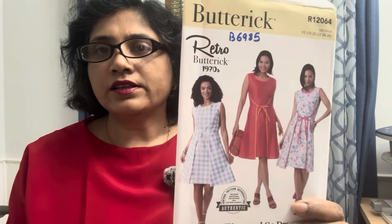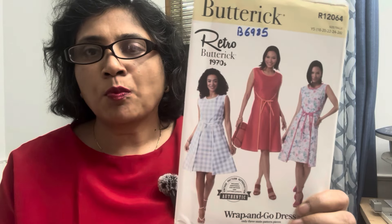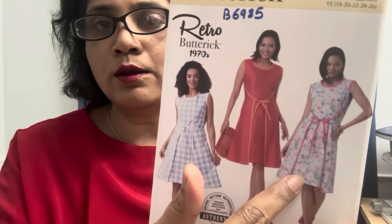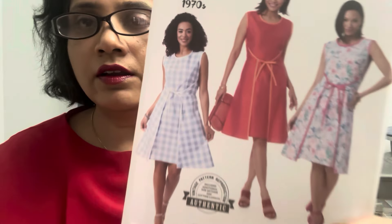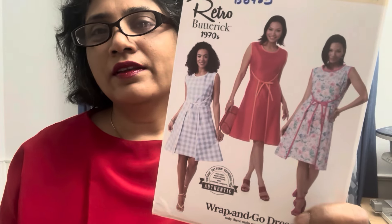The next pattern is Butterick 6985. It is a vintage pattern from the 1970s, called a wrap and gold dress. I liked all the versions — the plaid one, the solid, and the print. The finishing with the bias binding looks nice, although I've heard some people on YouTube who didn't appreciate the bias binding finishing.